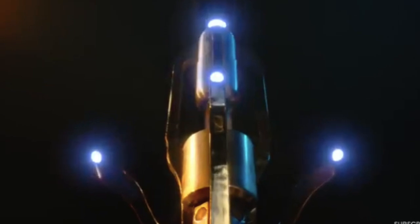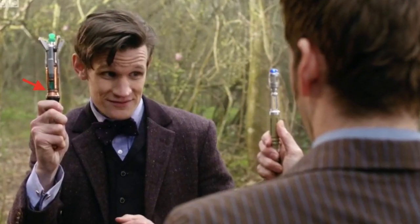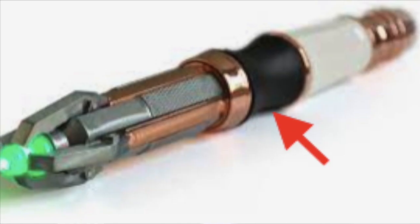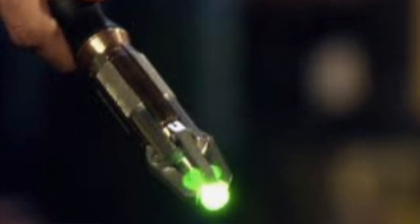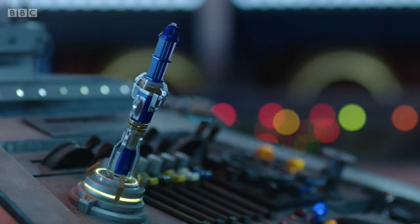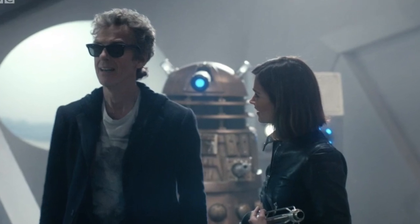The 14th Doctor's new Sonic has extendable claws like the 11th and 12th Doctor's Sonic, though the claws are a little bit different — I will go into that later. Both also have similar copper plating in similar places on the Sonics, and the 14th Doctor's Sonic has a similar black matte texture that the 11th and 12th Doctor's Sonic had as well. However, I didn't find any similarities to the 12th Doctor's second Sonic or his Sonic sunglasses.